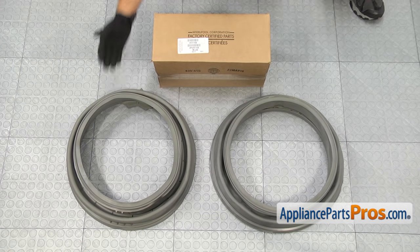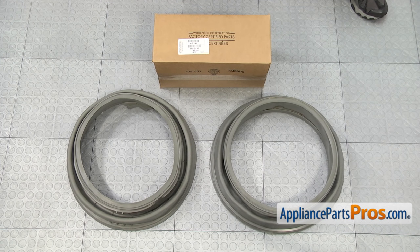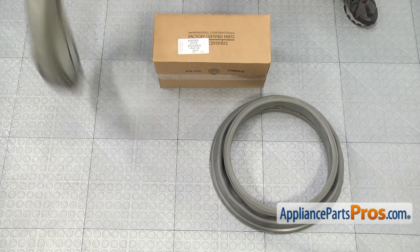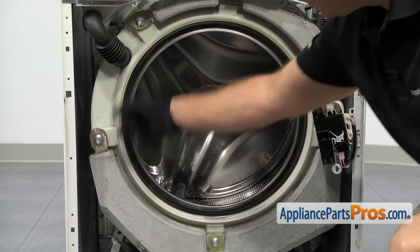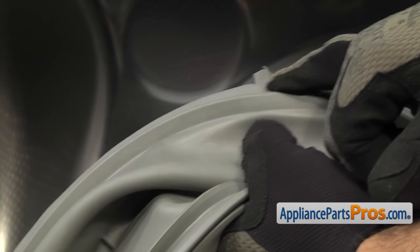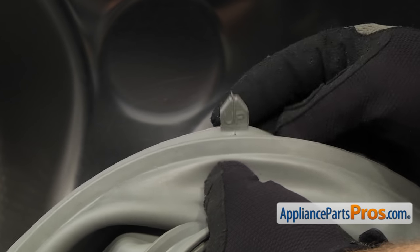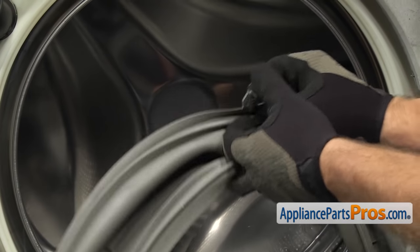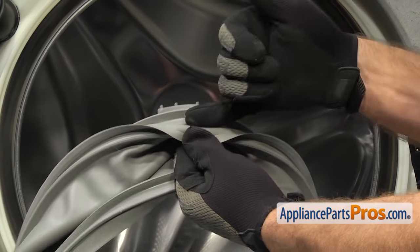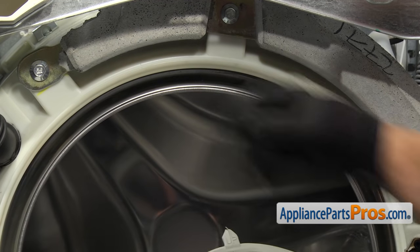Here's the old door bellow seal next to the new one. If you already have one of these, great. If not, you can get it at AppliancePartsPros.com. Looks like they made a few changes on the new one, but it will go on and work fine. Before we put the new door bellow seal on, you want to make sure you clean the lip up around the outer tub. Then we can put the seal in — there are little tabs on the top and bottom that say up and down. Make sure you have the one that says up at 12 o'clock. Then look at the inside of the bellow seal — there's a little lip right here, and that has to go right in the lip of the tub. We're just going to work that all the way around the lip on the outer tub.